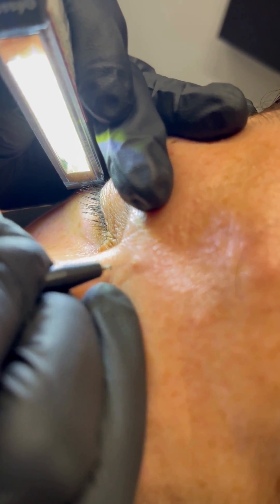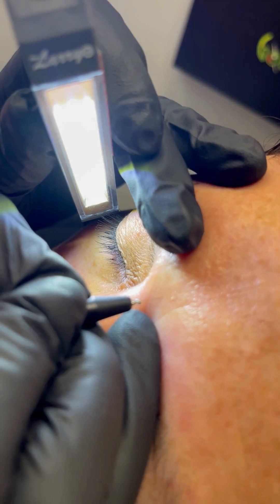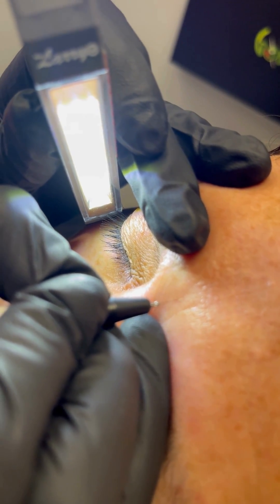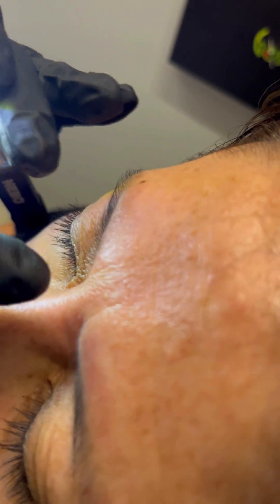For a couple of seconds, you see how everything inside heats up and the sebaceous kind of just pops to the surface. You're going to do the same thing — just insert the probe into the sebaceous, press the foot pedal down, and you see how we just fully dehydrated the sebum that's inside and it just pops to the surface.